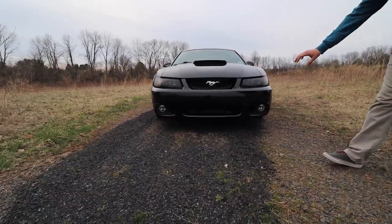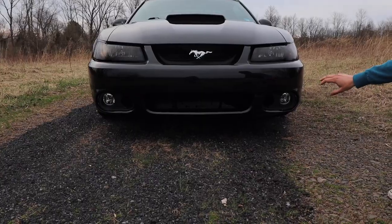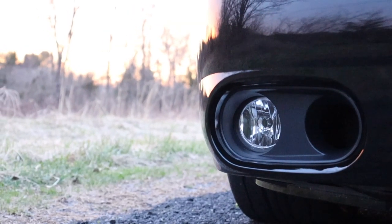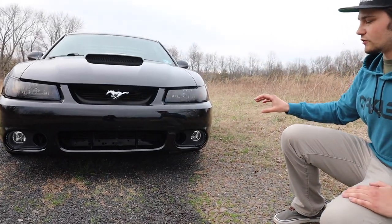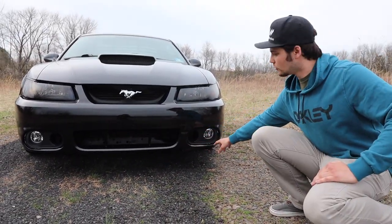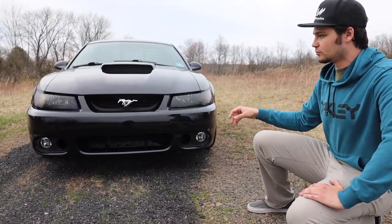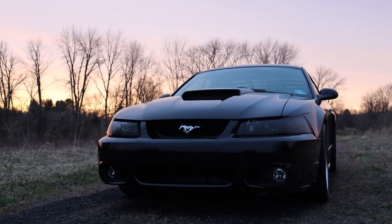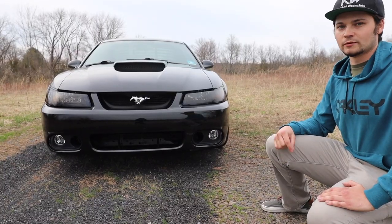Austin and I still have to wire up the fog lights — we did put the actual housings in but we have to wire the lights up. We're going to try and get the HIDs wired up and it'll look awesome. I'm also going to put the front Mach 1 chin spoiler on probably next week. I'm extremely pleased with the outcome — it changes the entire front end of the car and looks a lot better in my opinion, so drop a comment below if you think so as well.